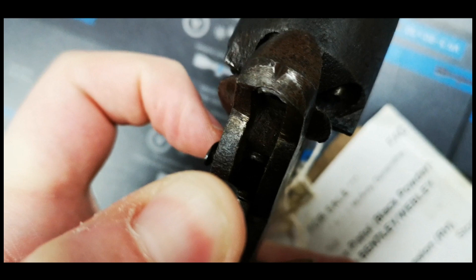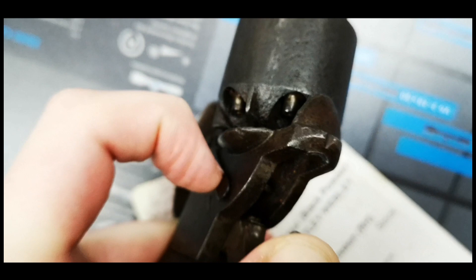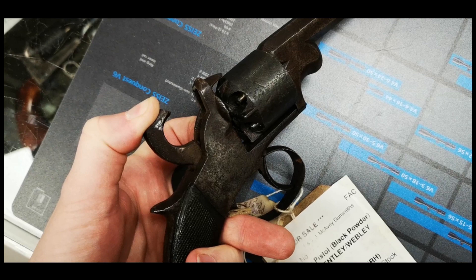On the left side of the revolver is a flat spring catch, held to the frame by a screw. When pushed flat, this enables the hammer to be set at half cock for loading. In this example, the post that interfaces with the hammer has long since worn.